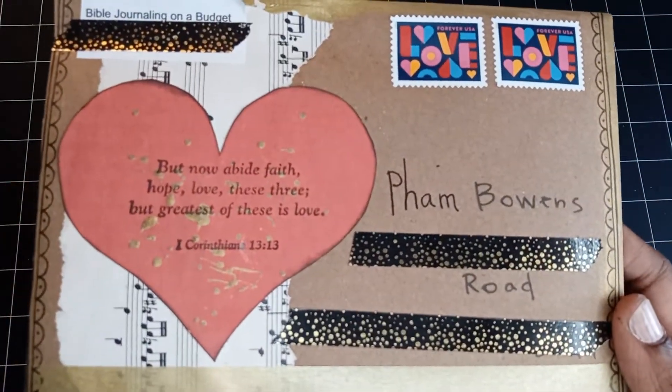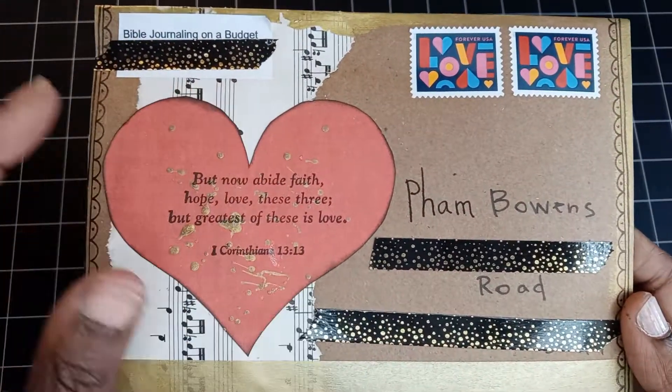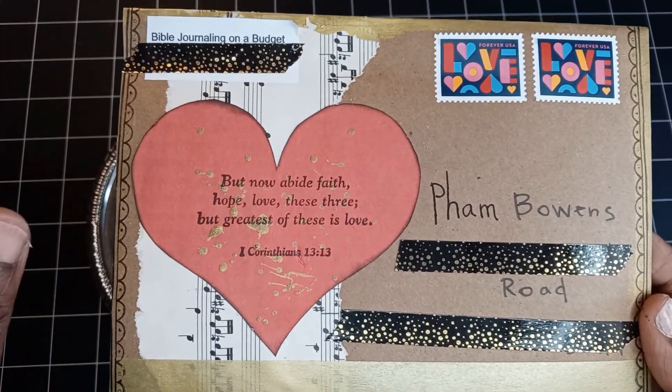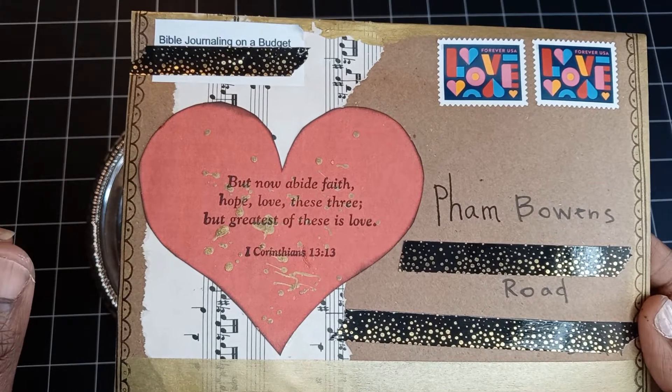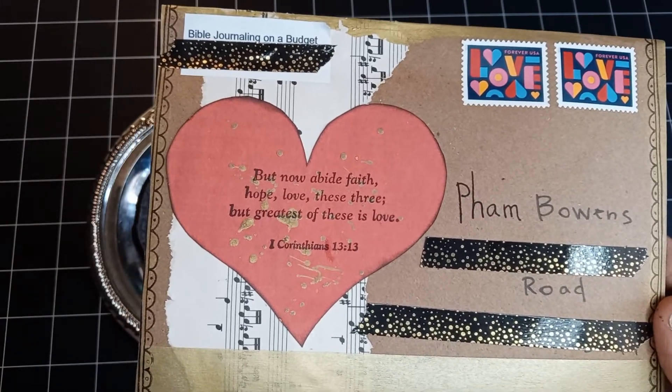Now let's take a look at this beautiful art that this friend of mine has created. I've covered up the addresses, but if you want her address you're free to go to her channel and retrieve it — she does have it available there so you can send her some happy mail too.